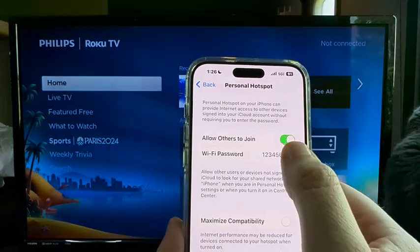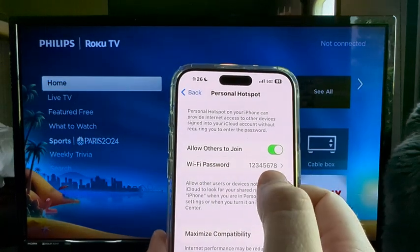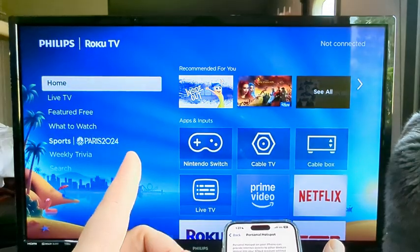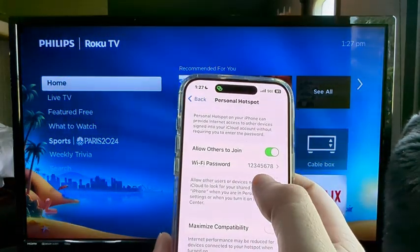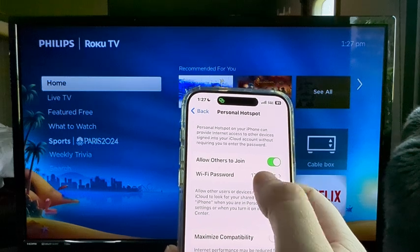Now once we have toggled that on, we want to make sure that the Wi-Fi password is set to something we can remember and type in on our Roku. I've put something very simple here, and you can just tap there to change that password.